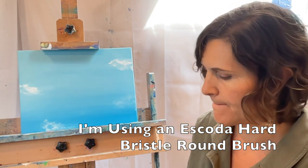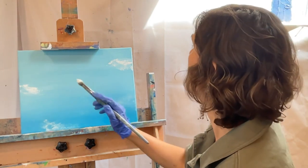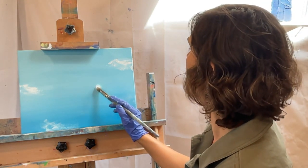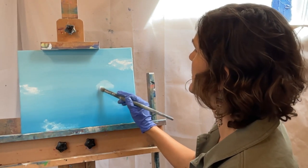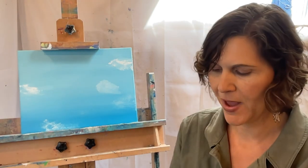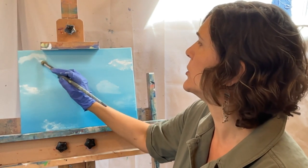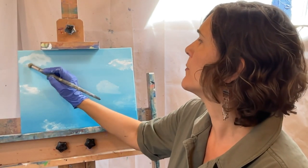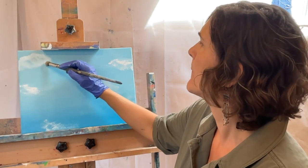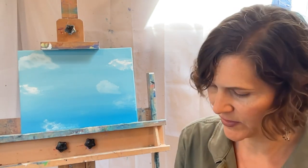You can also do clouds with a round brush. I'm just using white paint here and it's mixing in with the blue that's already there. We just do little circles, and because it's already wet we're getting this sense of translucency. I'm adding a lot more clouds than I might normally do — I just want to show you different options. I'm really lightly pushing and going in circles with this hard bristle brush, and we're just getting a nice little sense of puffy clouds off in the distance.